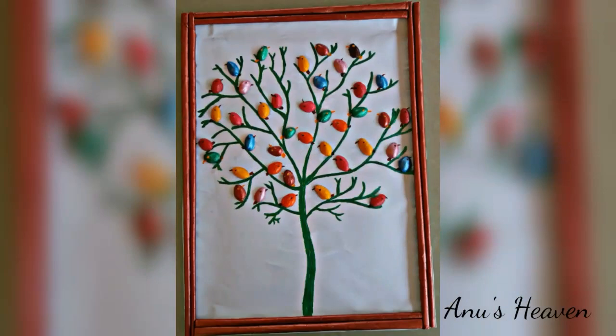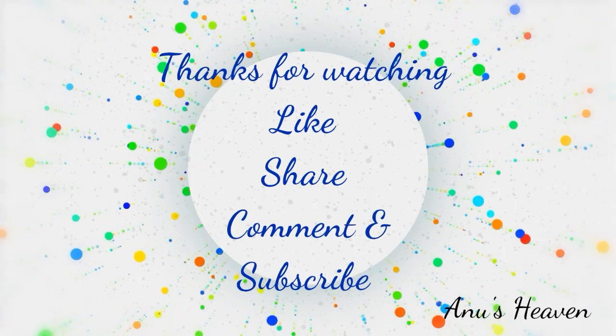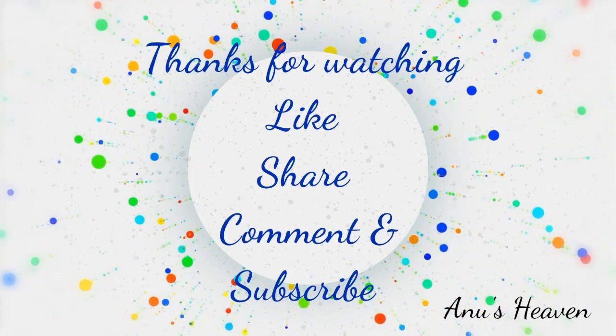Please try this craft work. Please like, share, and subscribe. Thank you.